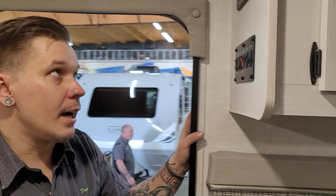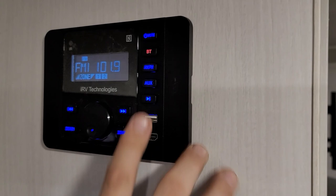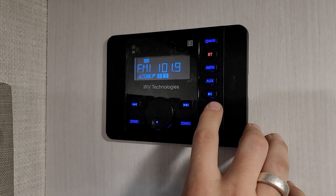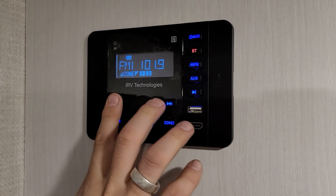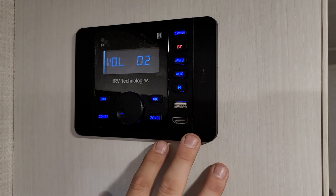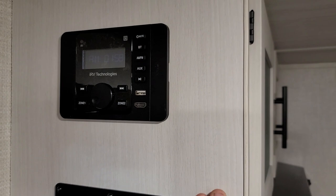Coming over here right inside the entry door, we have our IRV Technologies head unit — Bluetooth AM/FM radio capable, with auxiliary inputs via USB or HDMI. We have two zones: one is the inside speakers and two is the external speakers. There are seek buttons, play/pause, and volume control. Very basic unit but very easy to navigate, with an on/off switch up at the top.